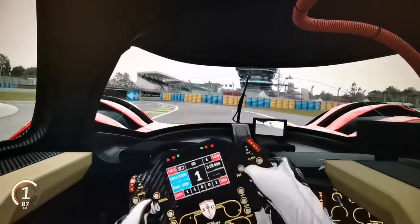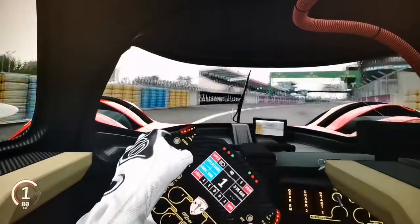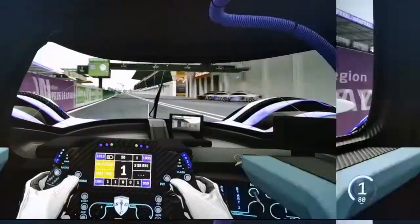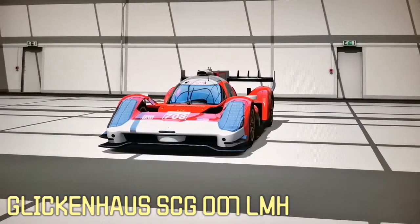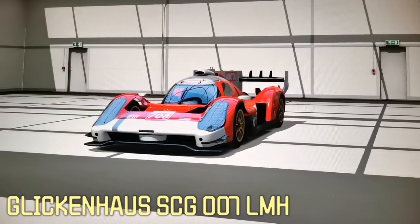Now we will go to the pitlane of the Le Mans track to get our conclusion about the Glinking House 007 LMH car. This was the Glinking House 007 LMH from the United Racing Design team, and the conclusion is very simple.